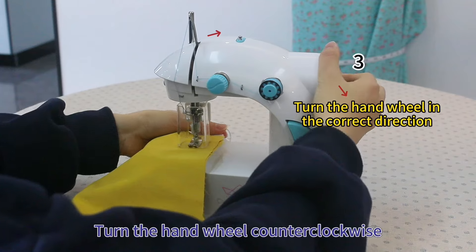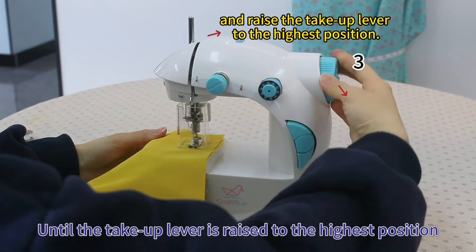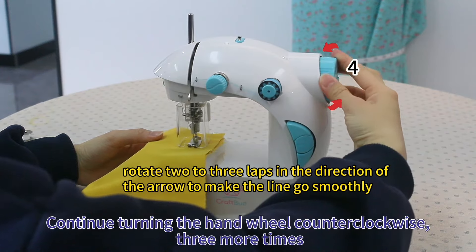Turn the hand wheel counterclockwise until the take-up lever is raised to the highest position. Continue turning the hand wheel counterclockwise three more times.